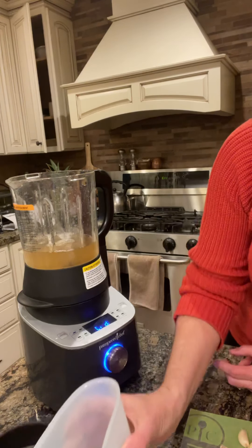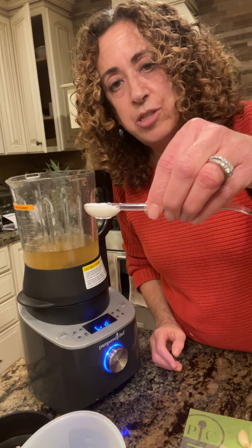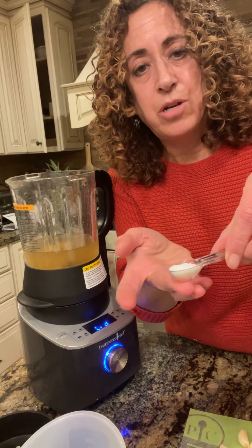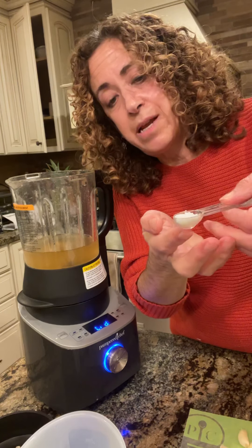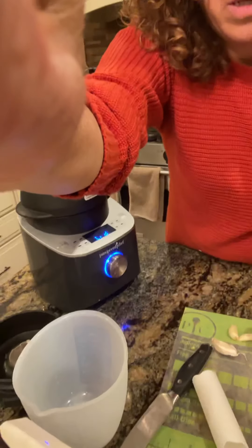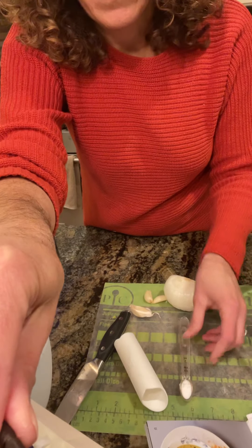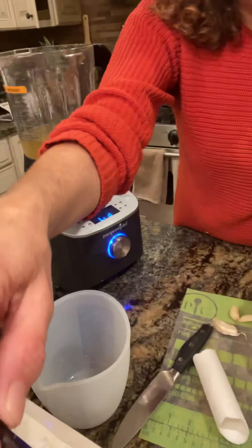Next is half a teaspoon of salt, and this is one of our measuring spoons. What I love about these is the oblong shape — they fit into most spice jars. And they have just enough of a flat bottom that they'll actually rest on the counter waiting for you to use them. I pre-measured that and it was just sitting there waiting for me. So there's my salt.